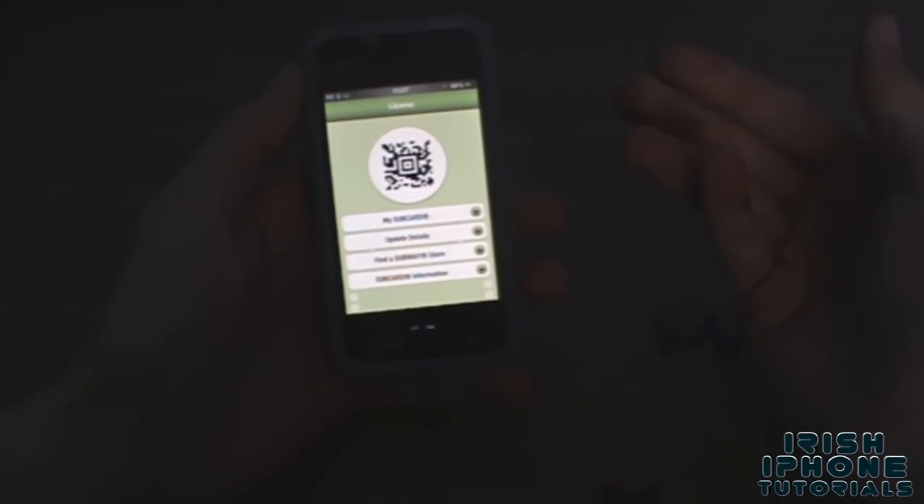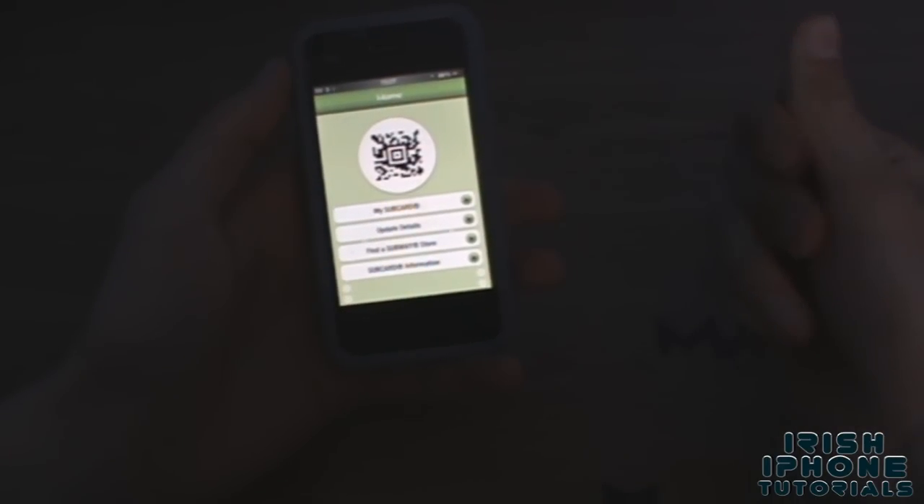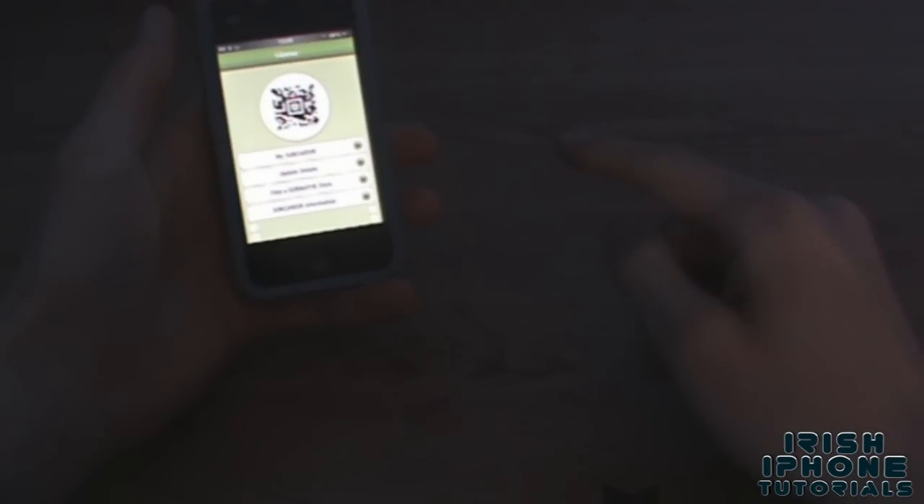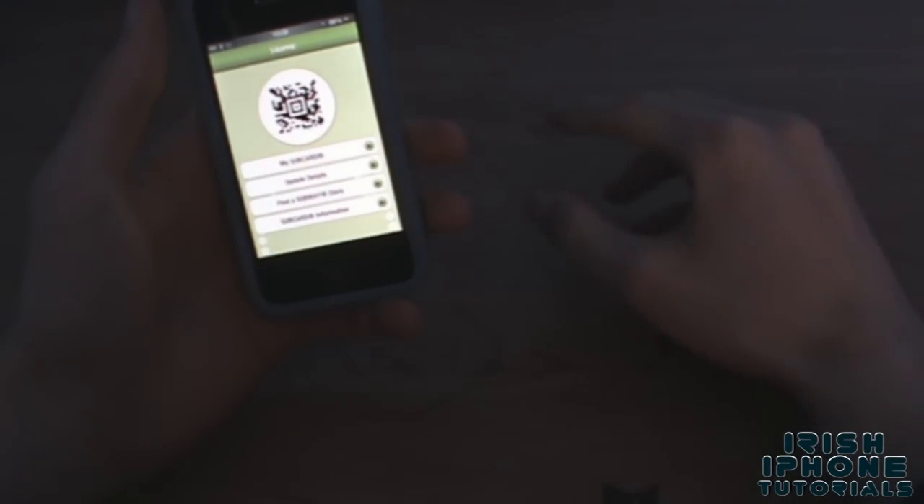The way it goes is: 200 points is a cheese toasty, 500 is a six inch, and 1000 is a footlong. Now, there is an offer — and I think it's in all Subway shops — where a 12 inch and a drink is six euro.